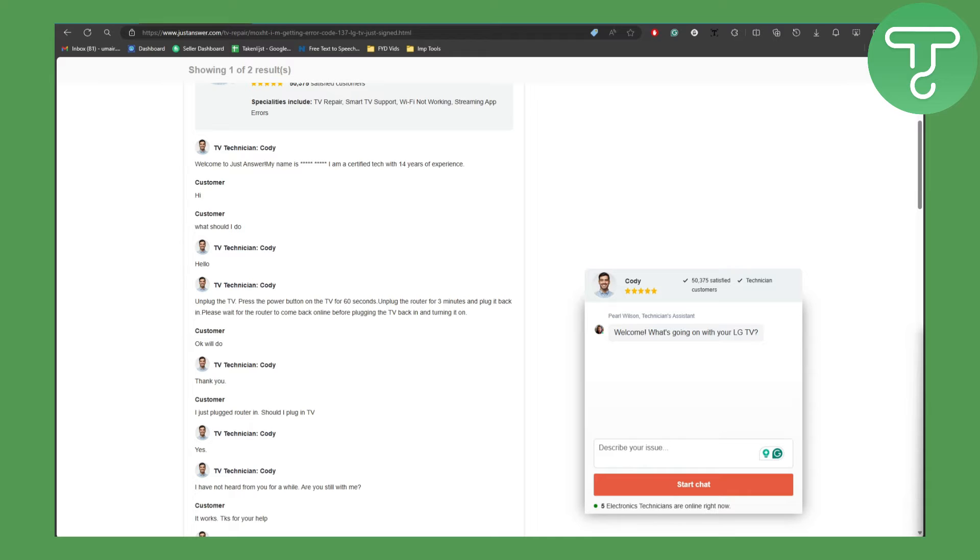So why is this error occurring? It could be some internal glitch or something in the software of the TV — you do not need to worry about that. What you can do is first unplug the TV and then press the power button on the TV for 60 seconds.